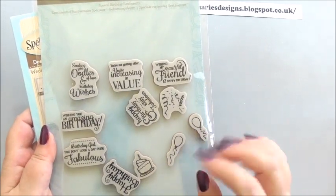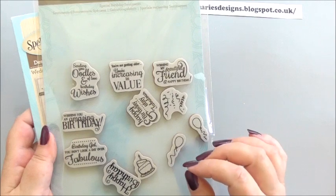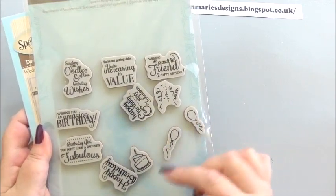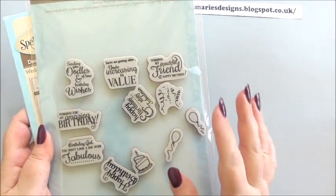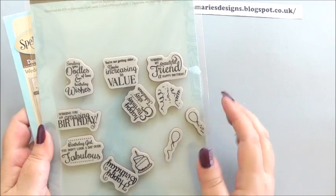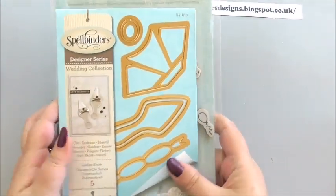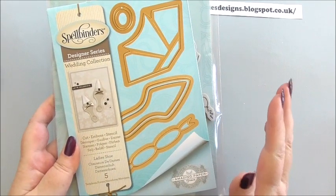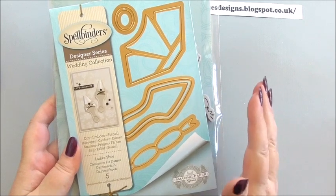These give a good clear stamp and a nice sentiment for birthdays. Yours will all be straight but I've been in and out of my packet — I should really mount them onto my white stamp board. Something I've been so excited about bringing you: we're going to be making the ladies shoes. These are so sweet and I promise you, as soon as you see them you are going to want some in real life.